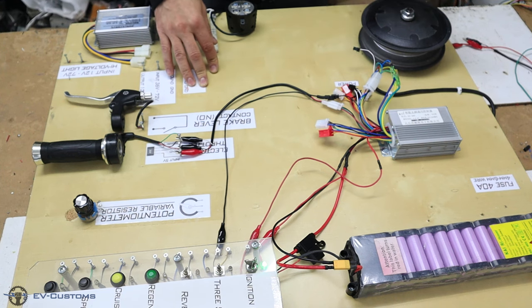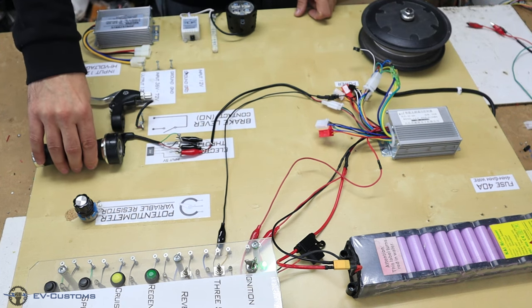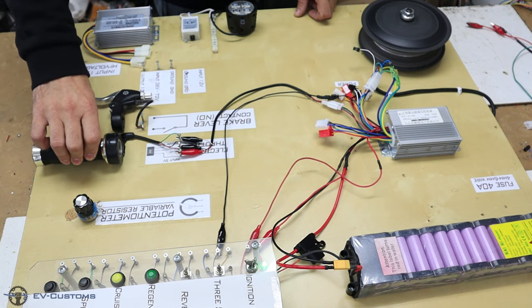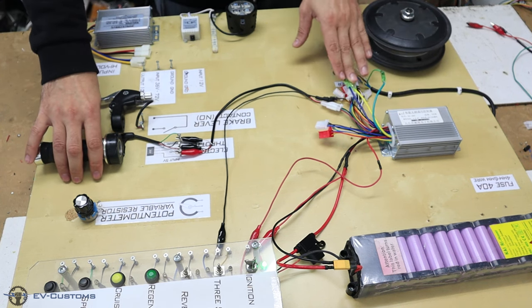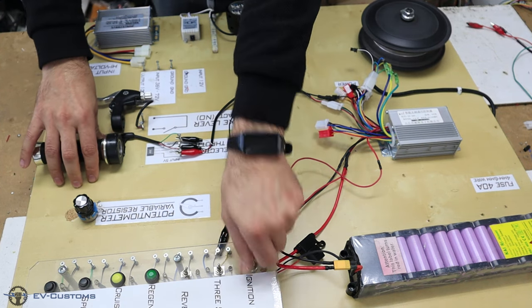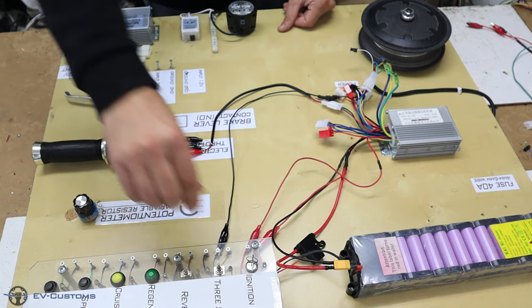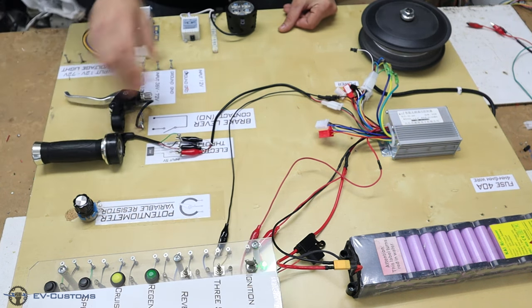We are ready to test the controller to see if the motor is turning. It's turning fine — very nice sound, we know that everything is okay. If I switch off the controller it will not work. So again I will activate it — everything is working. Now we will start with the low brake.